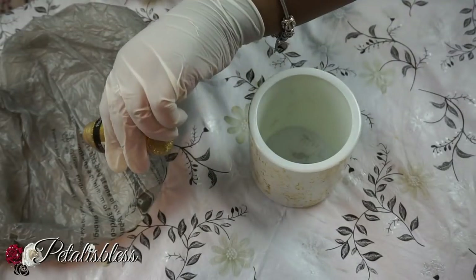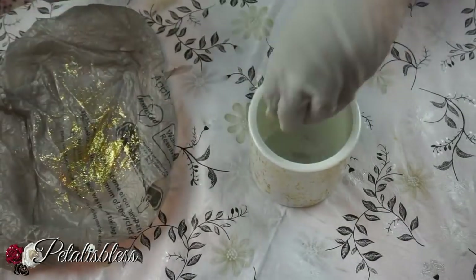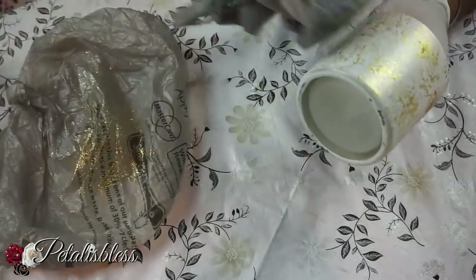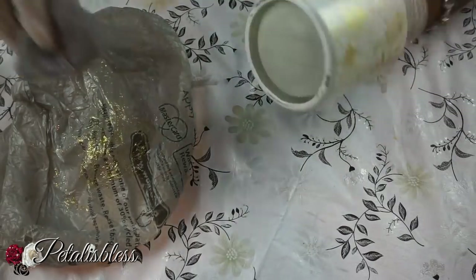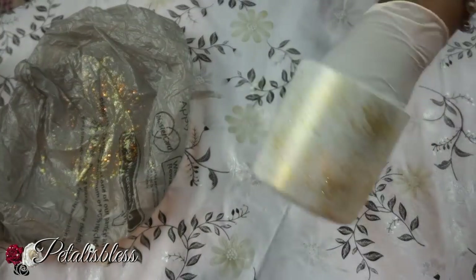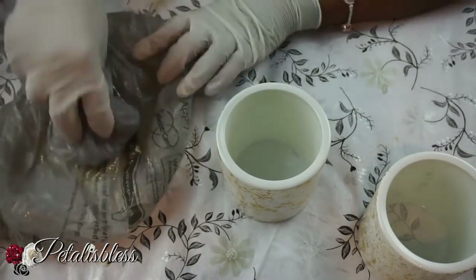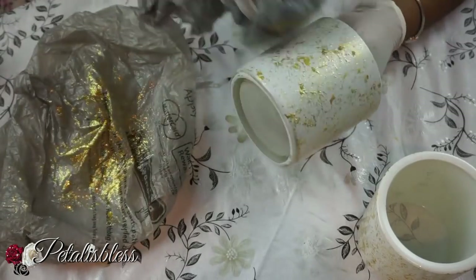Now that the paint is dry, I'm going to use the glitter paint, just to add a little bit more sparkle. Just dab the glitter paint all over — not too much, lightly — going all around. If you don't have glitter paint you can use Mod Podge and regular glitter; that would give it a nice glow just like the glitter paint, but I have the paint so I'm just using the paint.